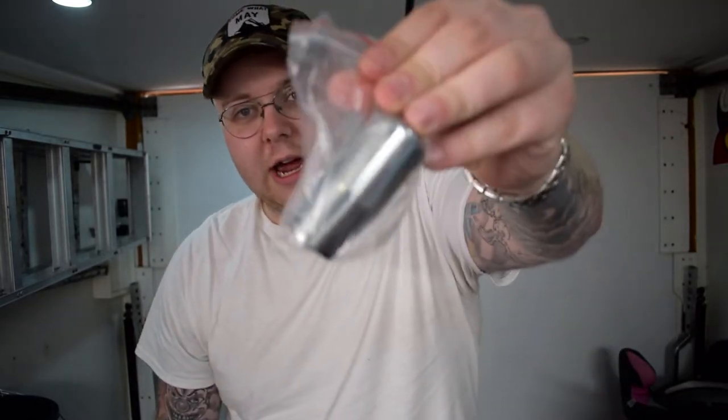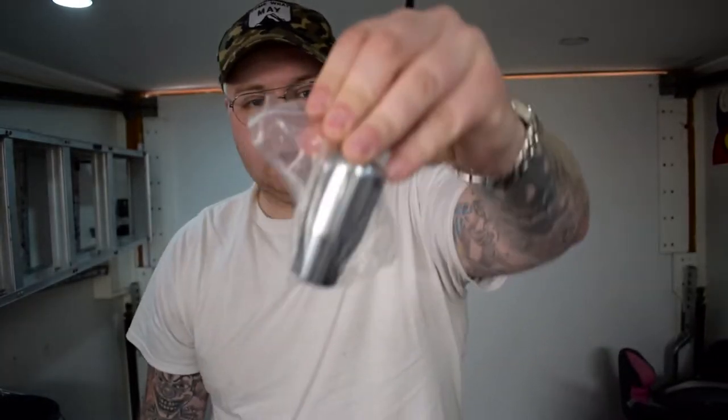First things first is this little thing here and it's actually a weighted shifter. I bought this off eBay, it was meant to be for the GT86 platform, so I'm just going to double check if it fits. It's just a standard shifter — I could paint it, I could wrap it — but I'm just going to put it on as it is, make sure it fits. It's got a nice weight to it, maybe 30 or 40 grams, but it's definitely heavier than the stock shifter.